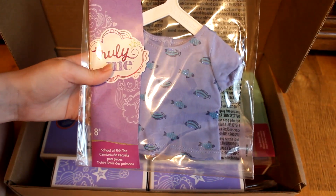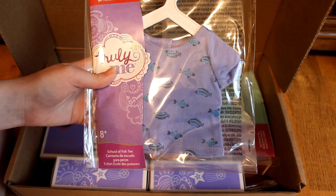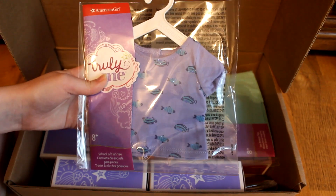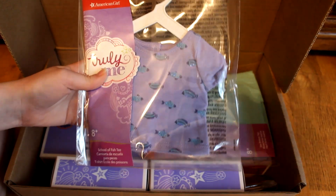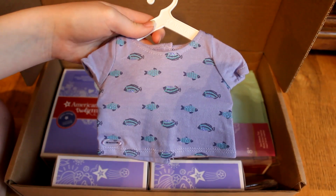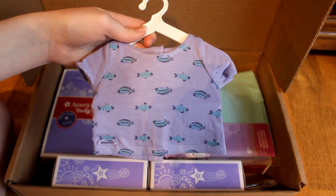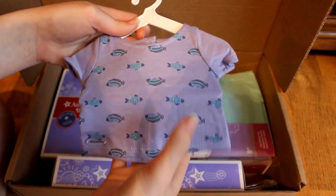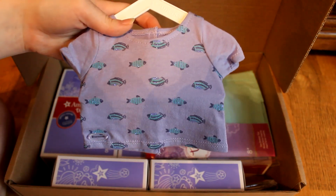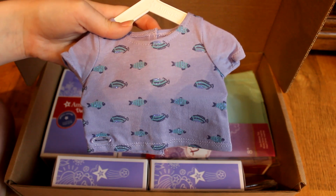The second to last item is the School of Fish Tee. As soon as I saw this online, I became low-key obsessed and I think this is going to look really good on my Felicity doll. It looks as good in person as it did online — the fish are sparkly, which is really cute. I think all the colors really go well together.